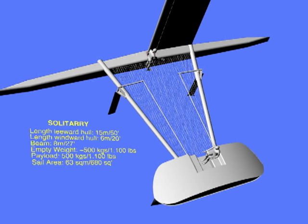This video is the first of a series showing how we built the 15 metre solitary using fiberglass and foam panels infused on a table.